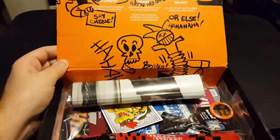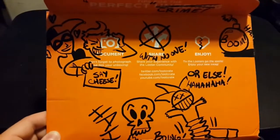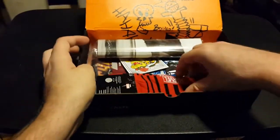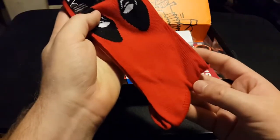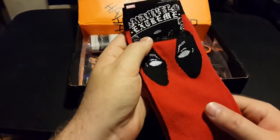Oh geez, look at the inside of the box — that's quite creative. What we have here: we have Deadpool socks. I will definitely wear these, I don't care.